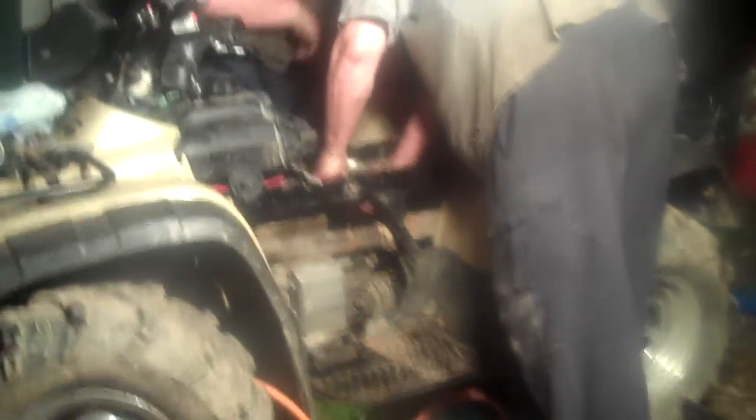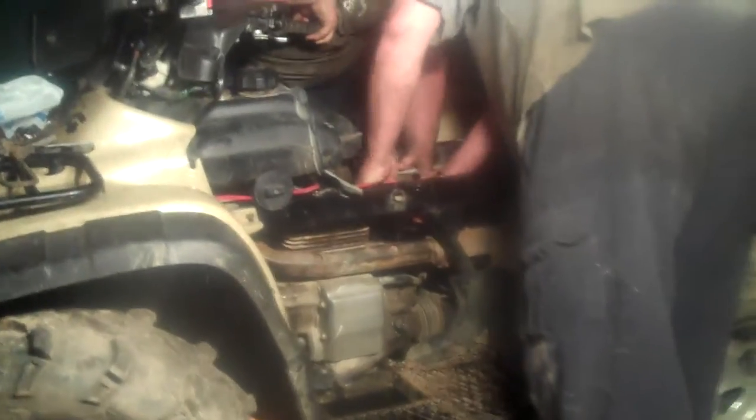We have no air filter on it right now, but we don't care because we're excited and want to make sure it's going to run before we fully reassemble — because it could have other problems. Using the carb.